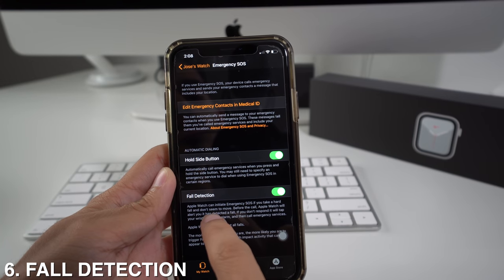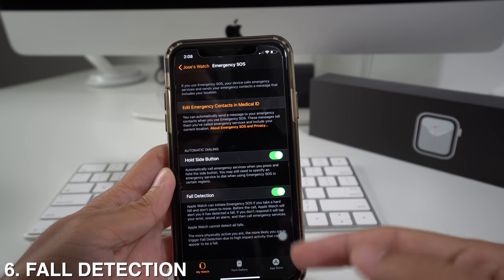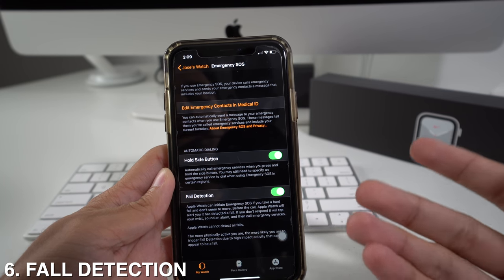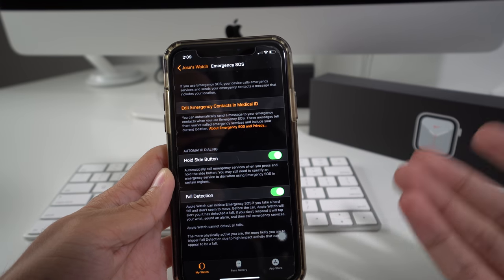The feature will tell you that it will initiate Emergency SOS if you take a hard fall and don't seem to move. Before the call, Apple Watch will alert you that it has detected a fall. If you don't respond, it will tap your wrist, sound an alarm, and then call emergency services.